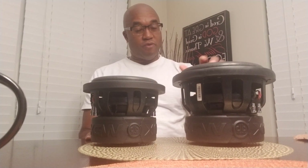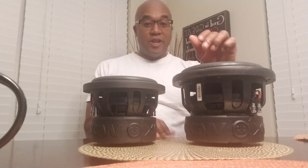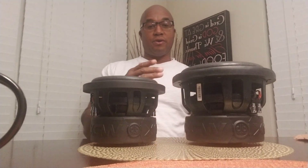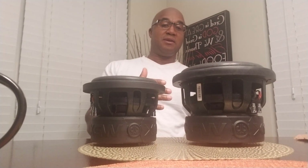The larger subwoofer is going to move more air — that's what creates sound pressure and air movement. The smaller subwoofer would have to move quicker to move as much air and get the depth in the bass that an 8-inch would achieve pretty easily.